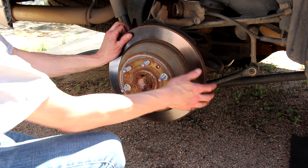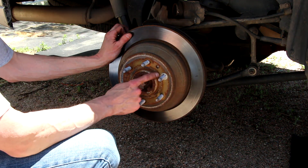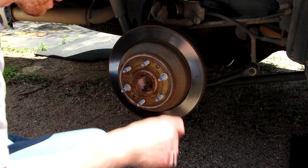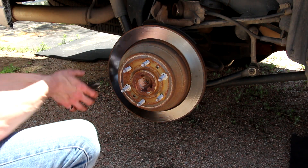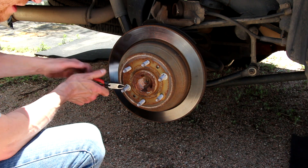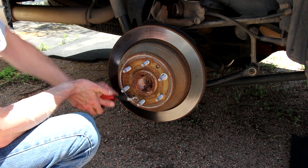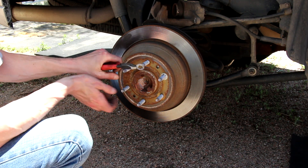Now there's one last thing to deal with. You should be able to just pull the rotor off. But you can see these little clips on there — those are a pain in the neck. You need to get rid of those. I usually just get in there and try to cut them off. A pair of side cutters and they come right off.